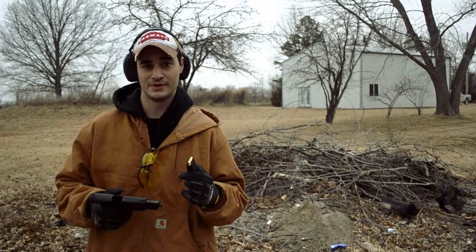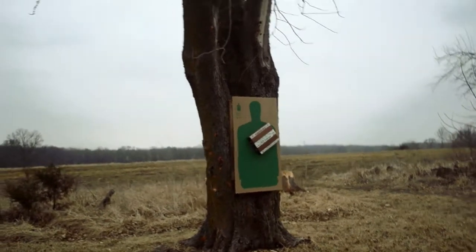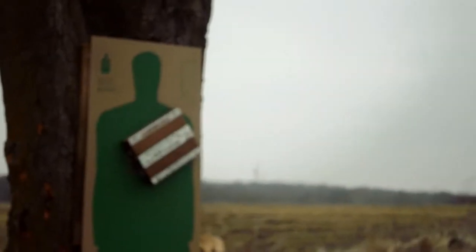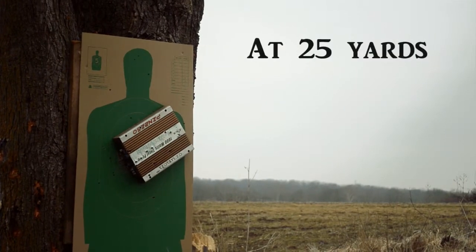And let's see what this does to the amp. Let's step back just a little bit — we're focusing. Alright, let me get safe.